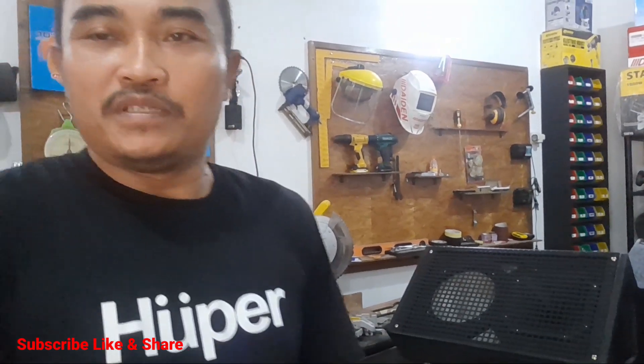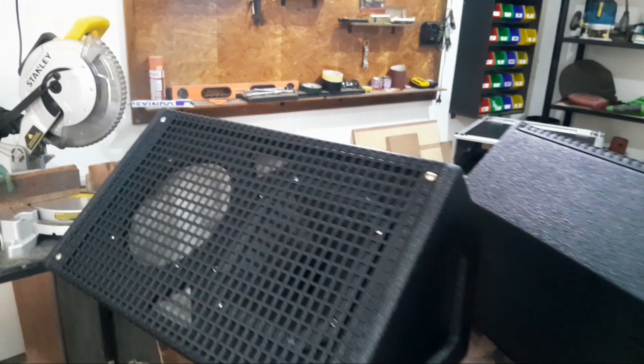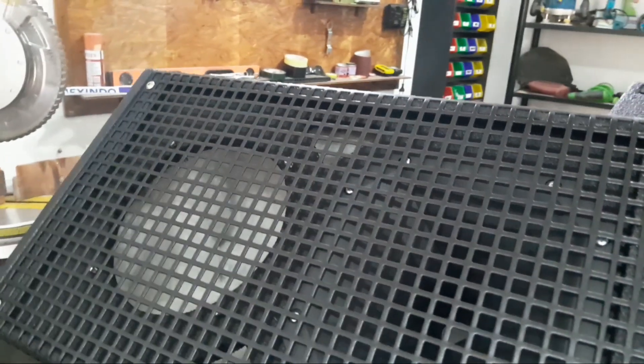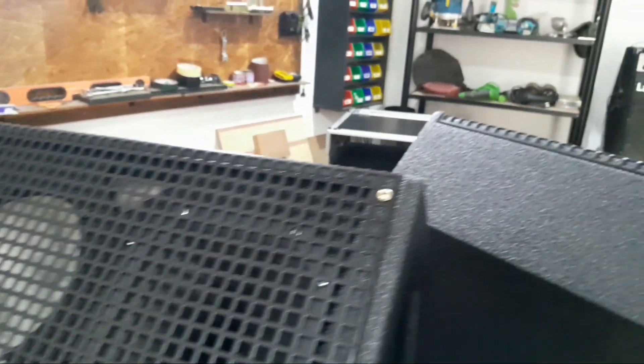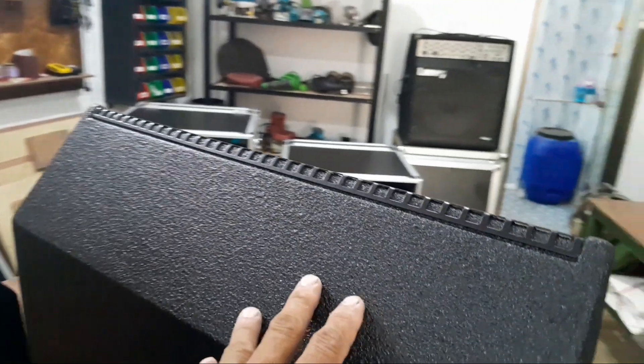Ini monitor floor atau floor monitor. Ukurannya 8 inch sama tweeter. Seperti apa untuk kelengkapannya, finish-nya? Kita cek aja langsung rekan-rekan. Seperti ini rekan-rekan unitnya. Jadi ini ukurannya 8 inch. Untuk finishing-nya ini tekstur, jadi bukan resin.